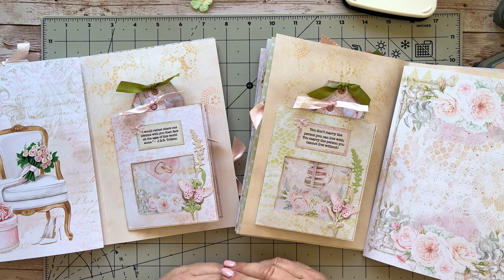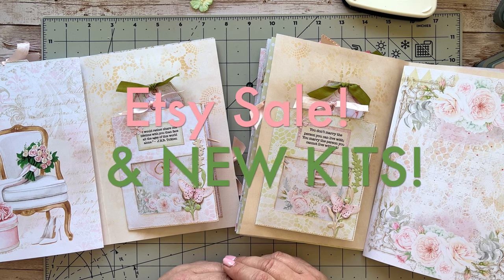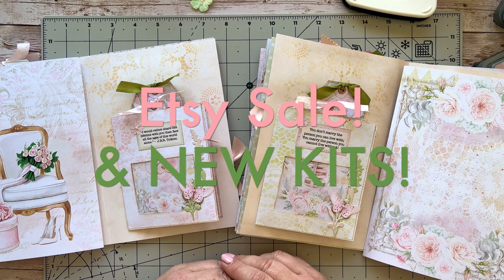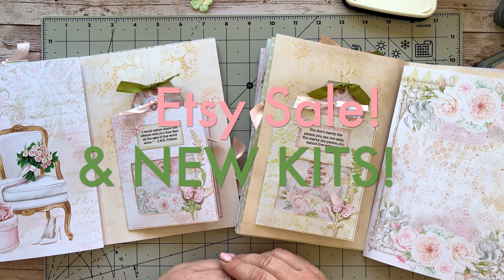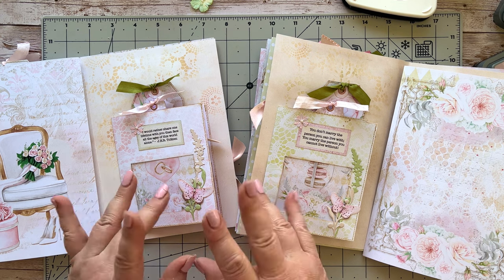Thank you so much for following along. Don't forget I've got a great sale going on at the moment in my Etsy store, and I've got a couple of new kits there — printed digital, US letter, A4, and otherwise. Go and take a look and I will see you very soon on Sunday with another little video. Stay well guys and thank you for everything — see you very soon, bye!